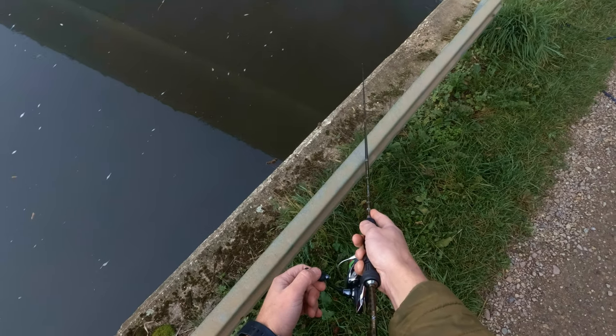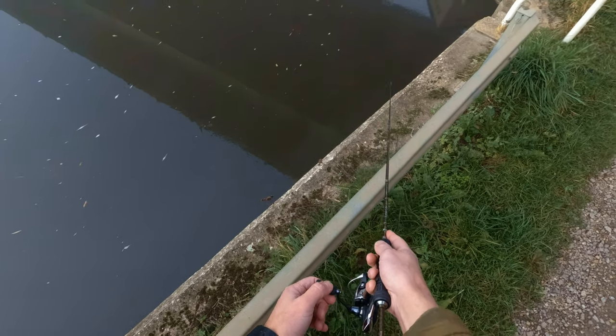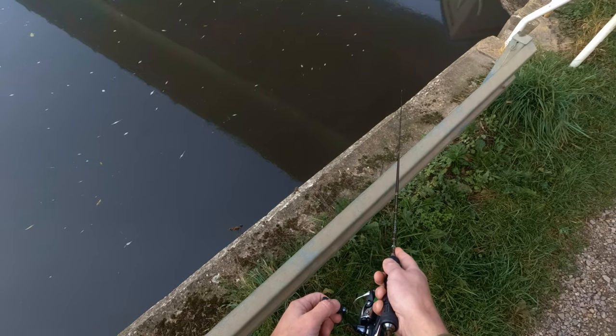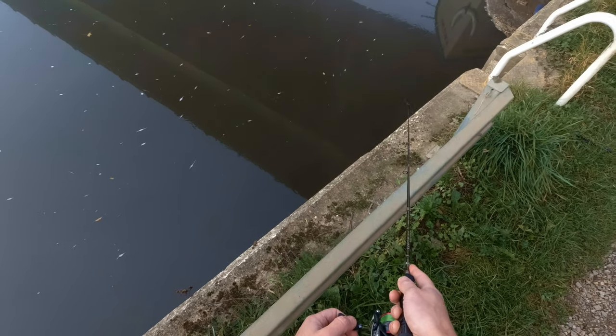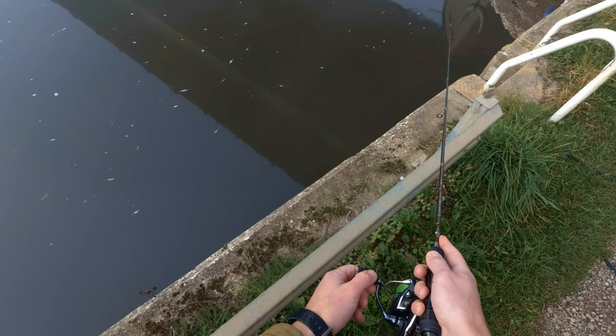As you can see, I am moving along the bank pretty quickly. I am not wasting much time in one area at all. I know that my lure is right and my rig is right, so if I find active fish I should get a take pretty quick.